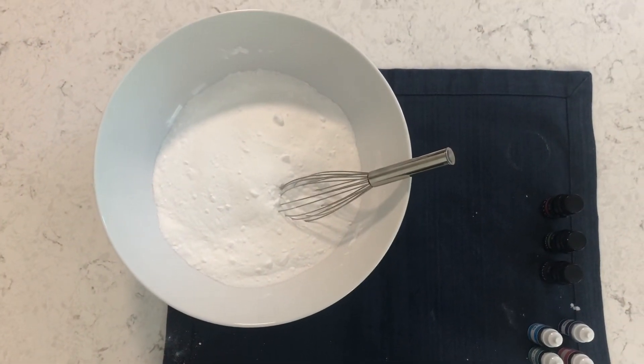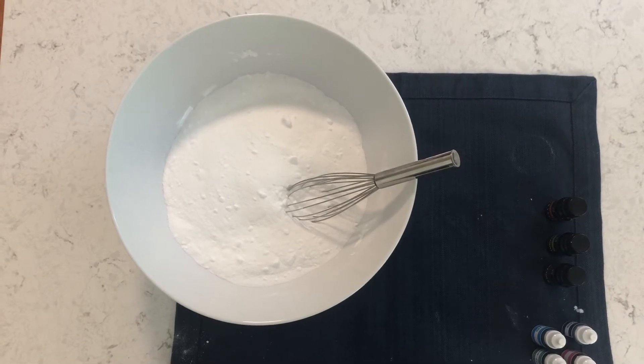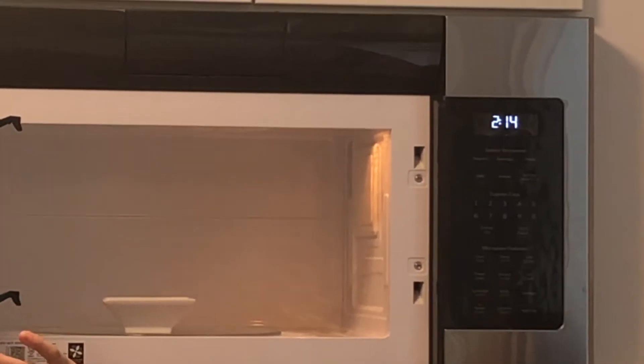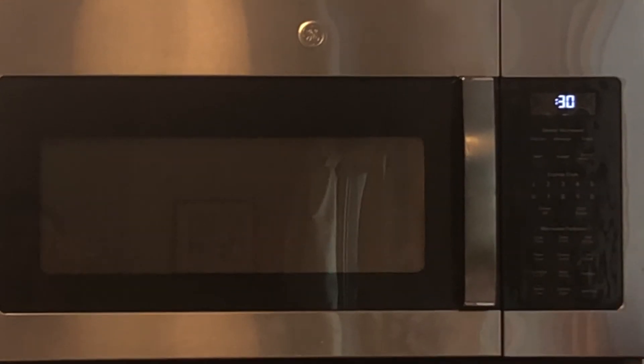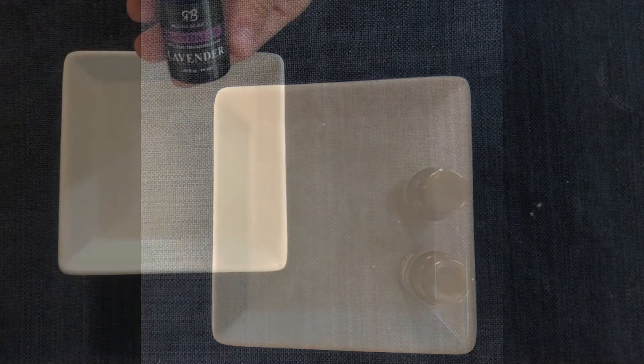All right, now that you have mixed all of your dry ingredients you are ready to move on to your wet ingredients. Measure out a quarter cup of the coconut oil. You will need to melt this in the microwave for 30 seconds. Be careful when you remove it from the microwave as it can be pretty hot. You may need an adult to help you. If your coconut oil is not fully melted, pop it in the microwave for another 5 to 10 seconds.